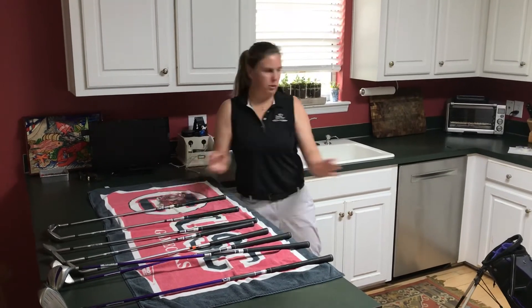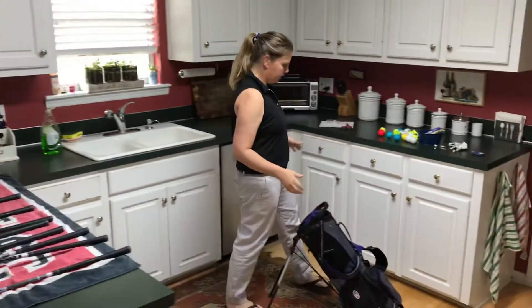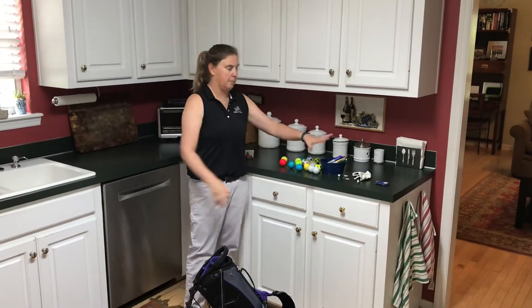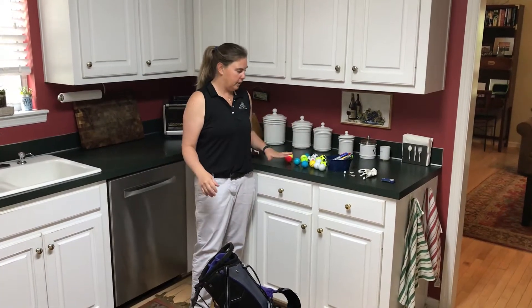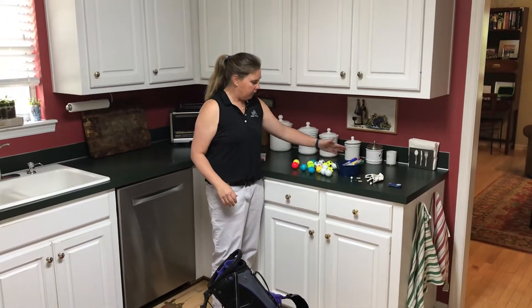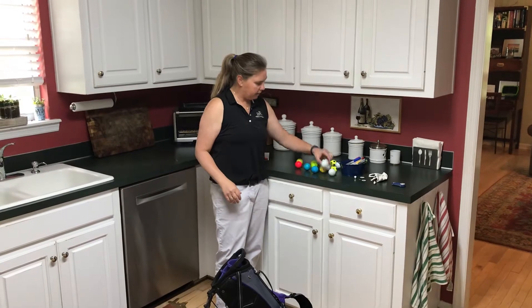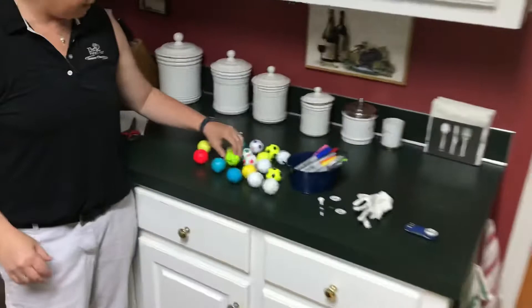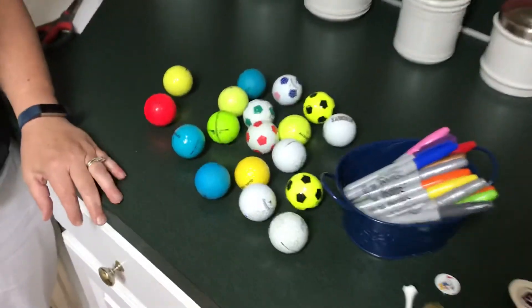Our next step is actually the golf bag. What I like to do is have Cole take everything out of his golf bag and put it up on the counter, so we can see everything that's here. I had these Sharpies and we went through our golf balls and made a little smiley face on them. He got to draw some stuff on it, put some lines on them to mark them so he knew which one was his.